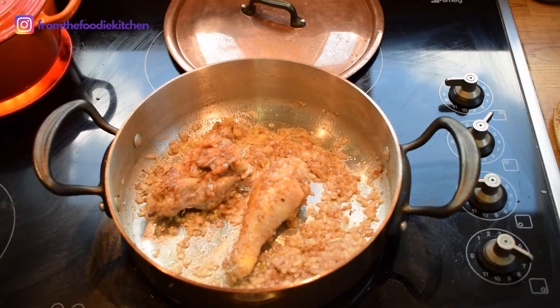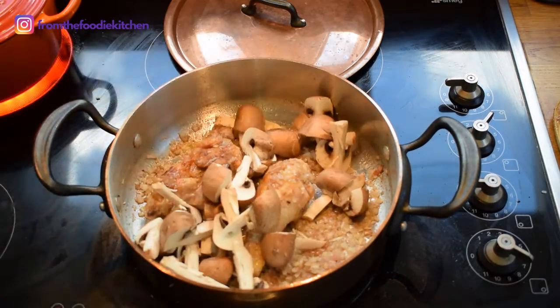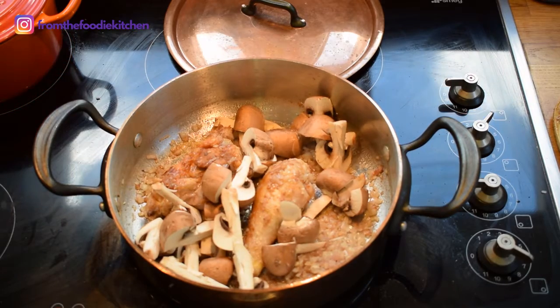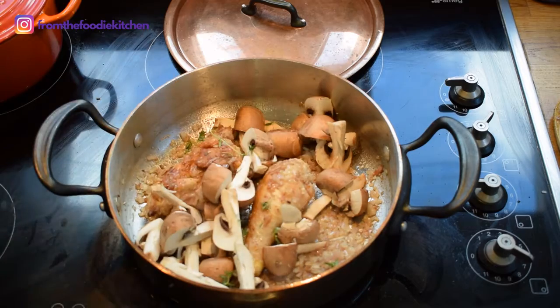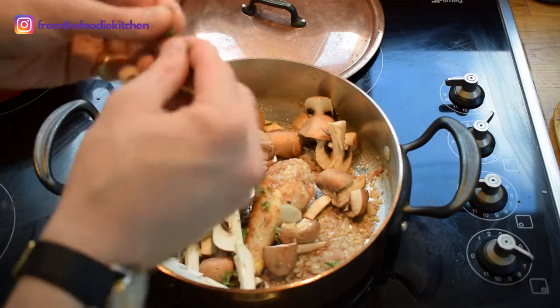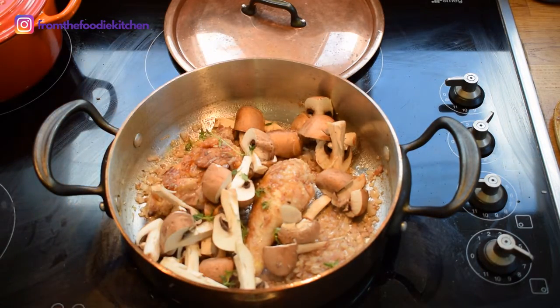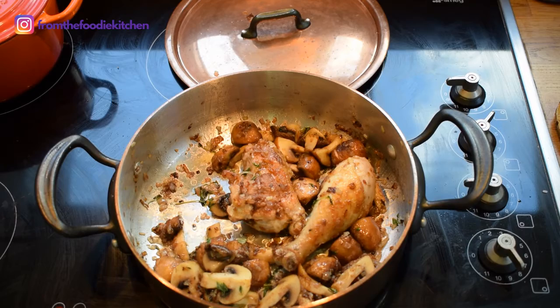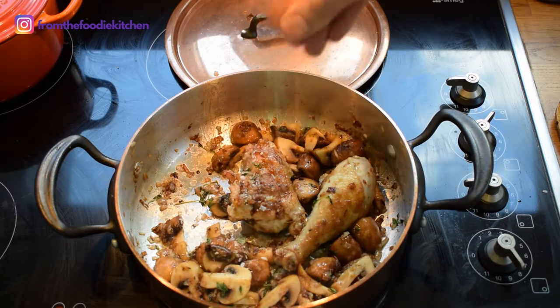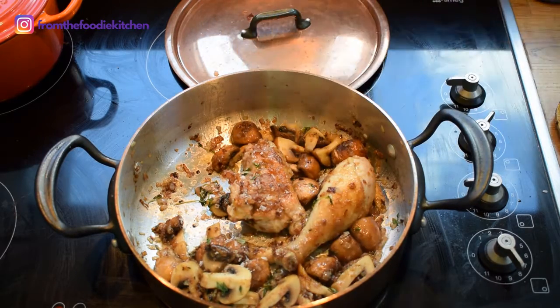We can add our quartered mushrooms and some thyme, along with some salt and pepper.